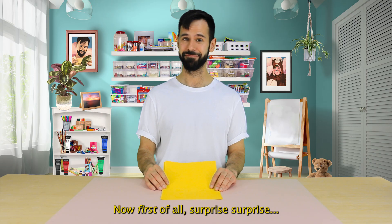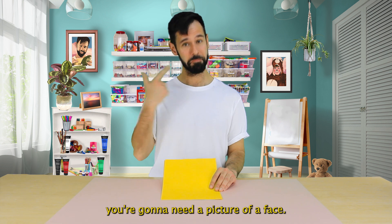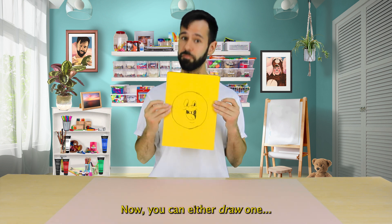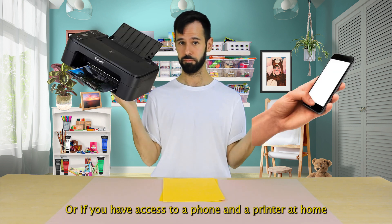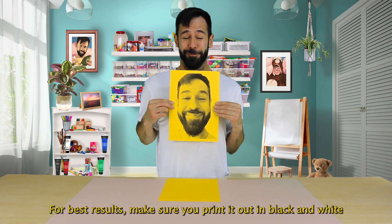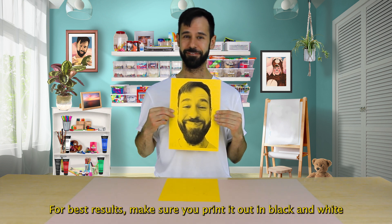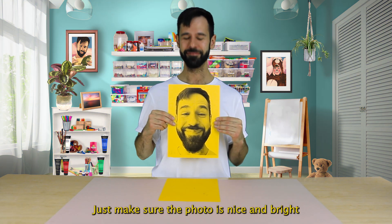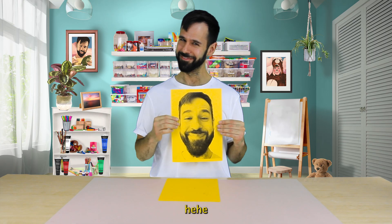First of all, surprise surprise, you're going to need a picture of a face roughly the size of an A4 page. You can either draw one or if you have access to a phone and a printer at home, you can take a selfie and print it out yourself. For best results, make sure you print it out in black and white and onto a sheet of coloured card. Just make sure the photo is nice and bright and that it fills up most of the page.